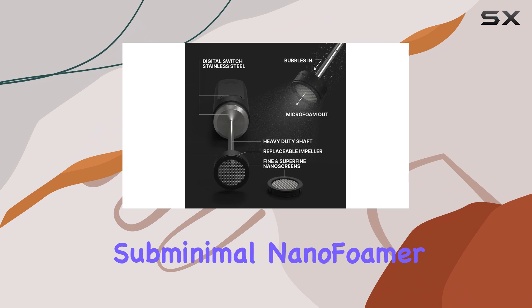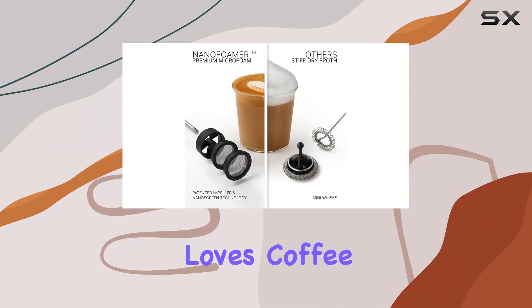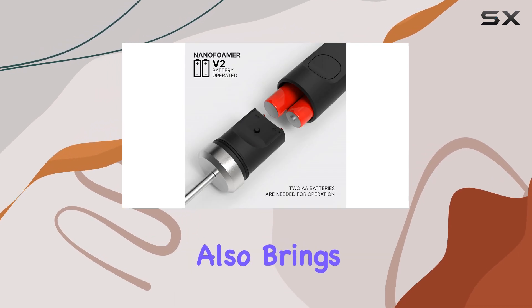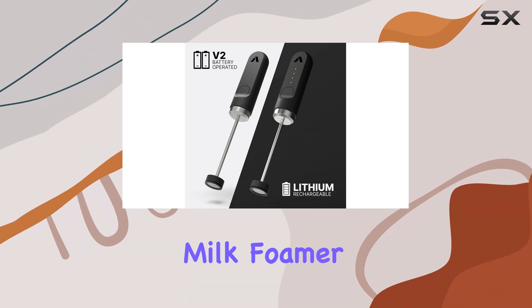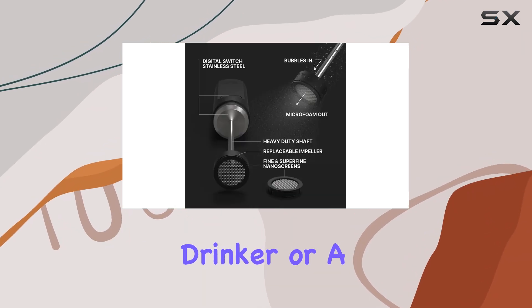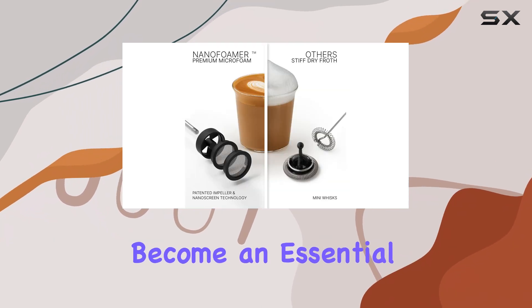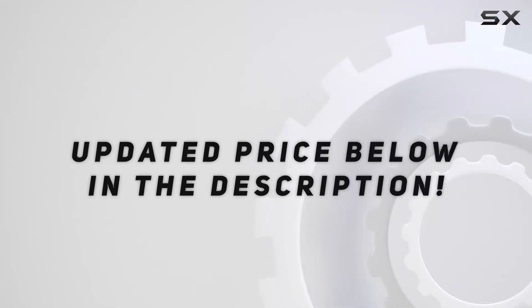Overall, the Subminimal Nano Foamer V2 is an investment worth making for anyone who loves coffee. It not only enhances the taste of your beverages, but also brings a touch of sophistication to your daily routine. If you're looking for the best handheld milk foamer, the Nano Foamer V2 is a top contender that will not disappoint. Whether you're a casual coffee drinker or a dedicated enthusiast, this frother will quickly become an essential part of your coffee-making arsenal. Check out the video description for updated price.